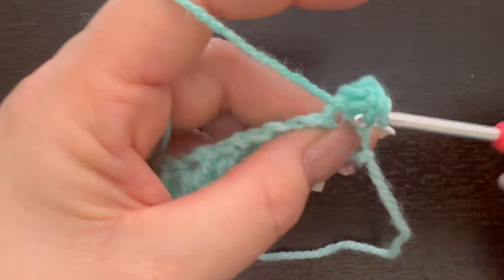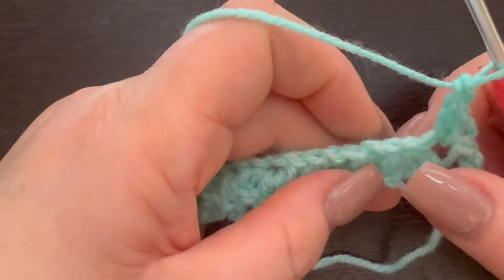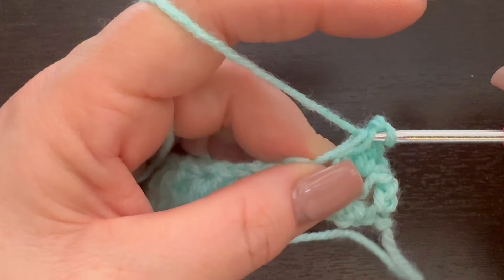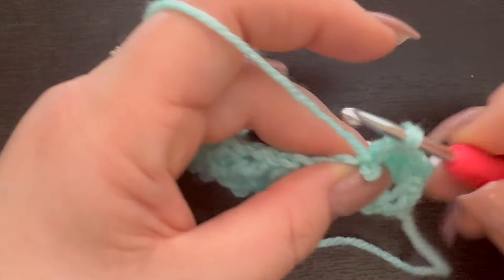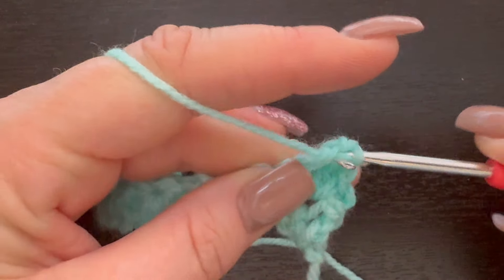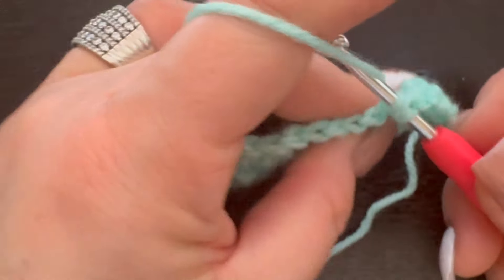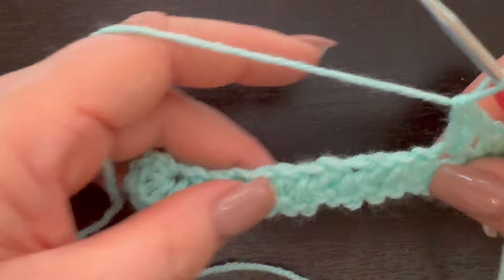We're going to place two double crochet in that chain-one space — there's one, and now one more double crochet. Now we're going to go into the very next chain-one space and place two double crochet again — there's one and two. We're going to move on to the next chain space and place two double crochet, and repeat this all the way to the very end.